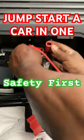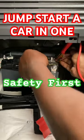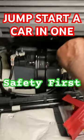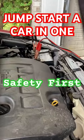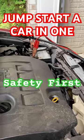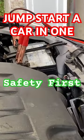Then connect the black clamp to the negative terminal of your charged battery. An important thing to note here is that instead of connecting the black clamp to the negative terminal of the dead battery,